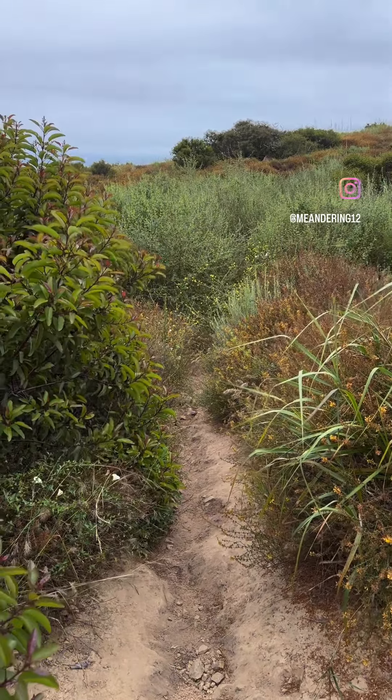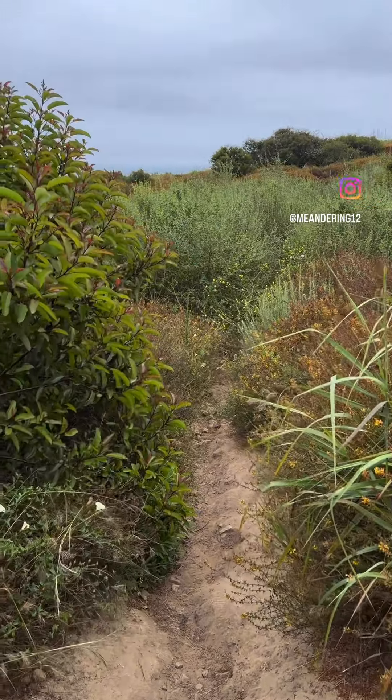We're going to do some bushwhacking, but AllTrails says this is the way. Ready? Here we go.